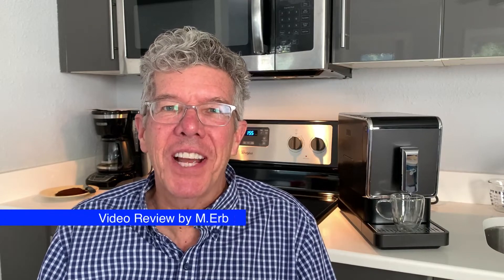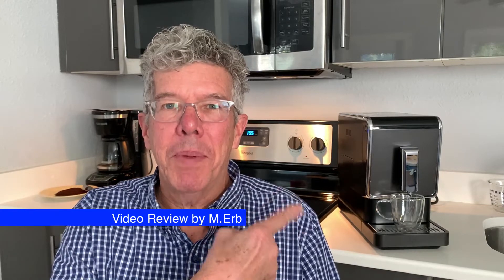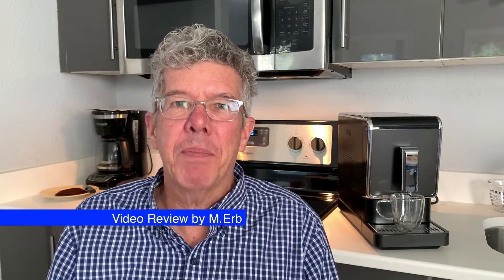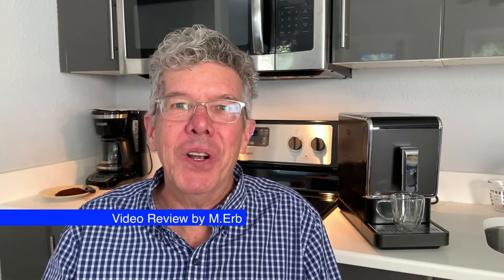Hey it's Michael and today I'm excited to show you this new bean-to-brew coffee machine that I got recently. This is the Chibo bean-to-brew machine — let's just call it an espresso machine — but it'll also make you a great cup of coffee by making espresso and then adding hot water to it. You might call it an Americano, you might call it a lungo, whatever you want to call it. It's a coffee-based drink and I think it's just awesome.